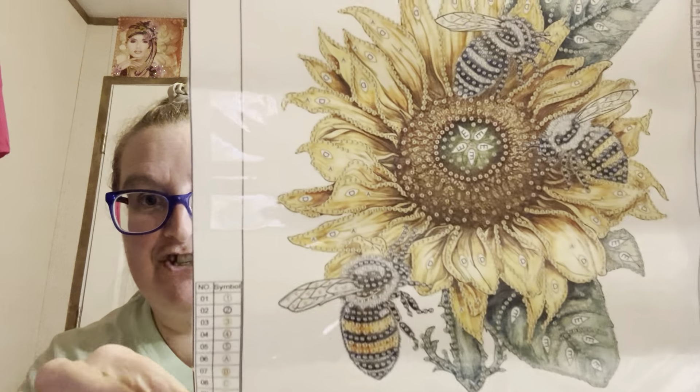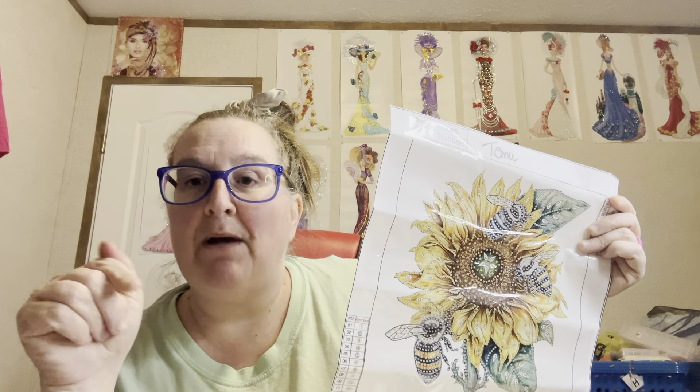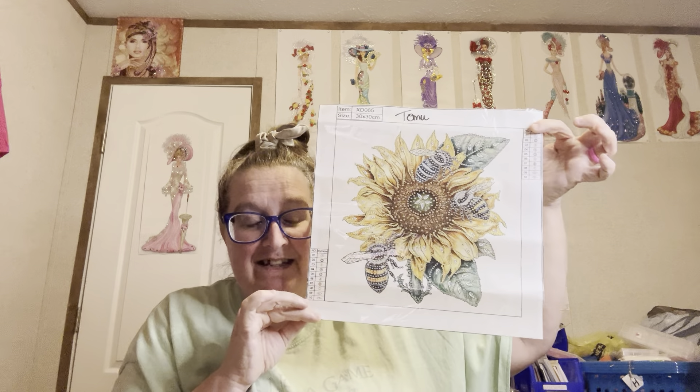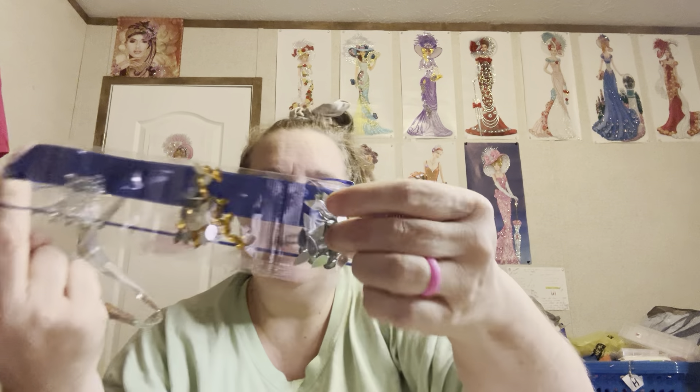Hey everybody, Diamond Grandma here and I have a package from T-Mood and it has a lot of canvases in it. We won't get to all of them today but I ordered some special shaped ones because I do not have very many special shaped ones in my stash. I have more regular drill ones than I do specials. I just updated my baby - Dixie is feeling better today, she's still whining but that's normal for her. But anyway these came from T-Mood and I got these before Christmas but I have not had time to do any unboxings.